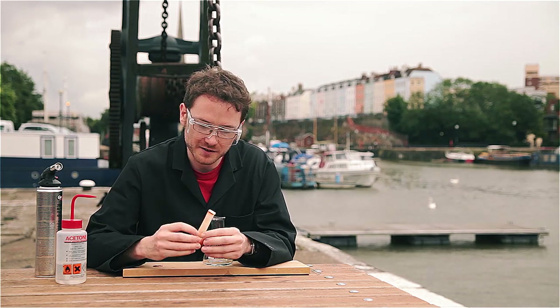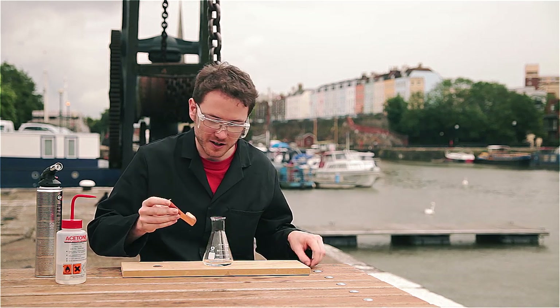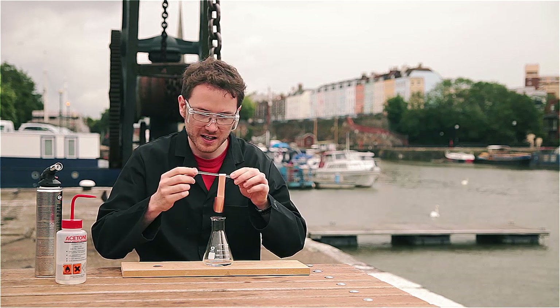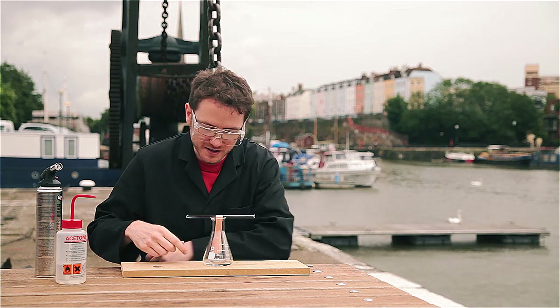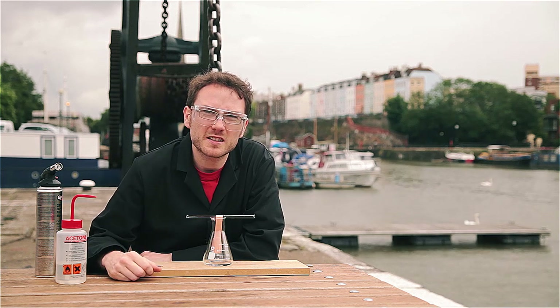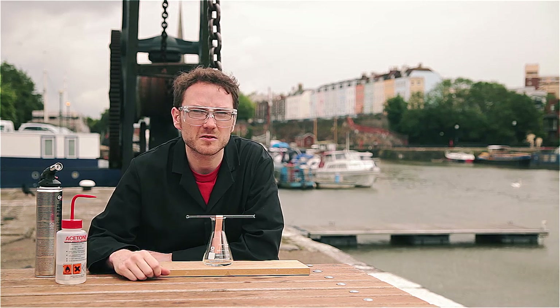I've got a piece of copper foil here which I've just cut into shape so that it can be slid into a conical flask, and there's a little bend in the end so that it can hang over a glass rod. I've set it up so that it's suspended about a centimetre or two above the level of some acetone in here — there's about 30 centimetre cubed or so.